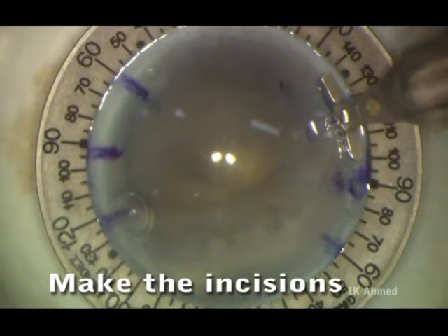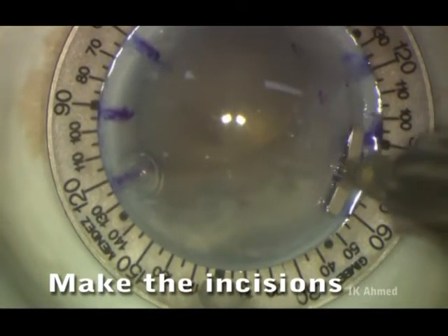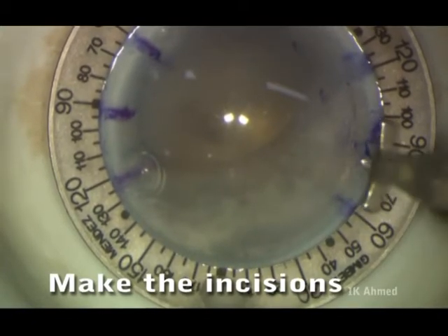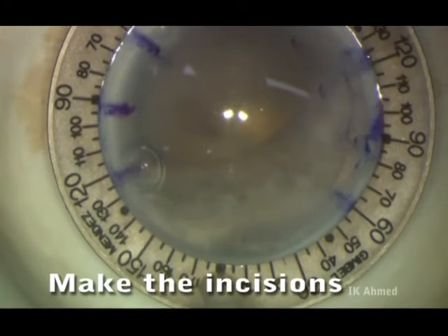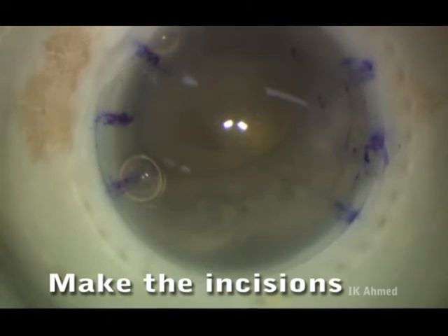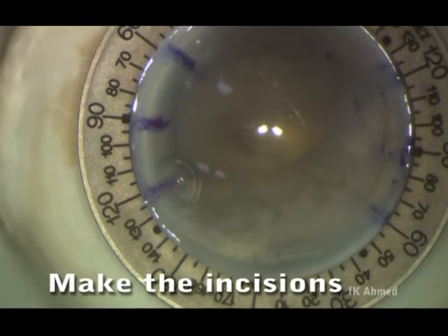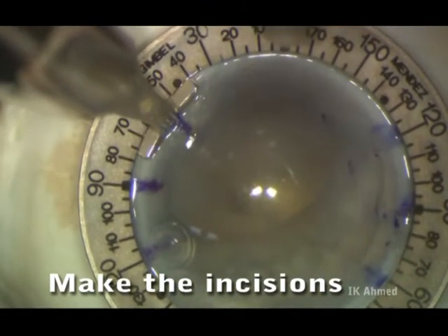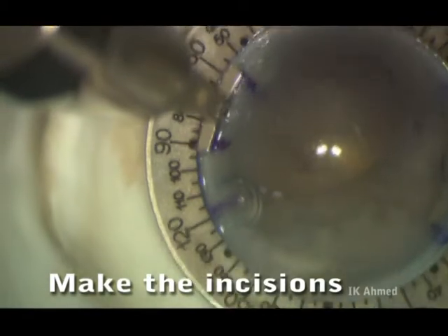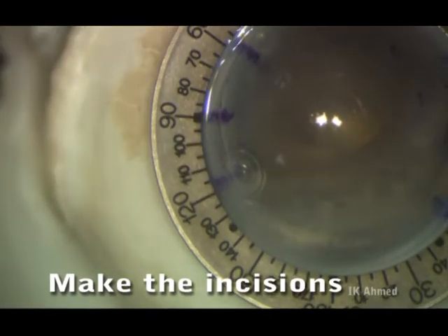Next, a diamond blade is used to create the limbal relaxing incisions following the outline of the ring. Here are the completed limbal relaxing incisions.